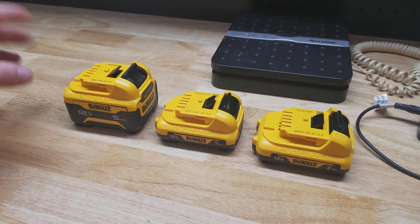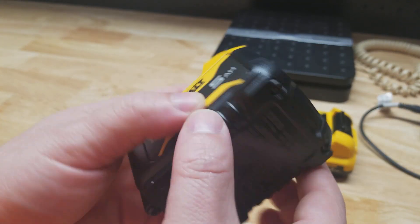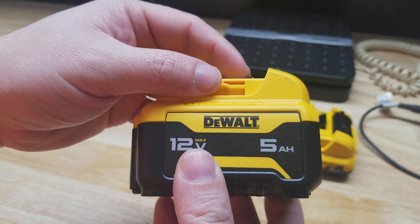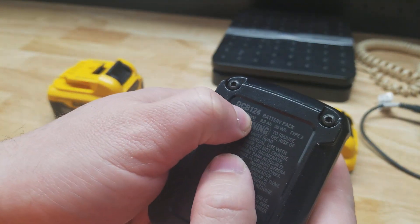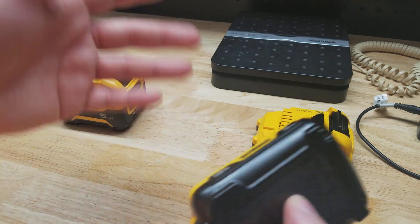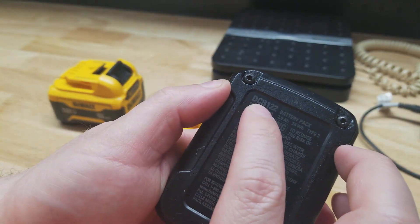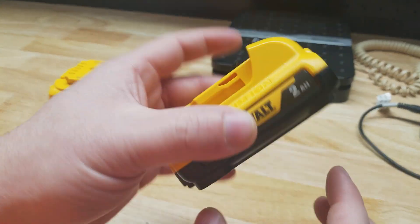I have a majority of what is currently available sitting in front of me. We have the DCB126, which is the 5 amp hour battery — if you buy it as a two-pack it is DCB126-2, so it's available as a single or two-pack. We also have the 3 amp hour battery, which is DCB124, and the DCB124-2 as a two-pack. I also have the 2 amp hour battery, the DCB122, and the DCB122-2 as a two-pack, which is currently paired with most tools when you buy a kit.